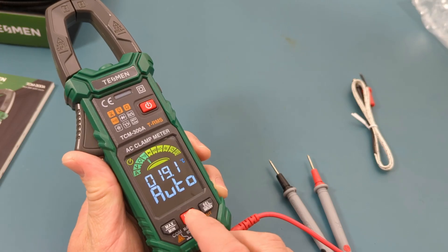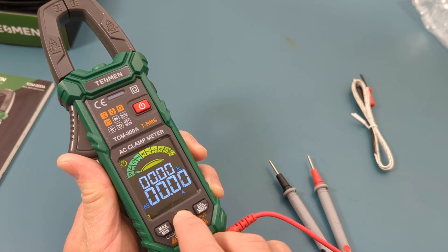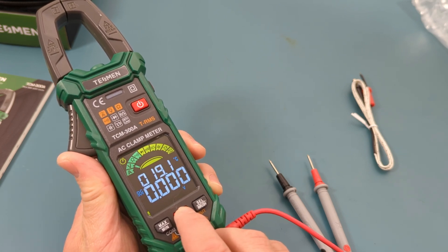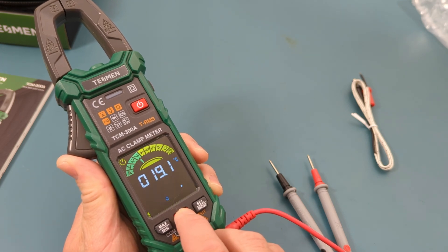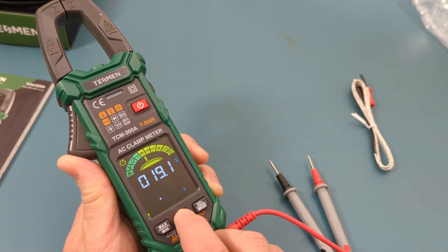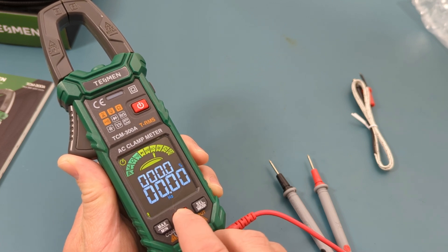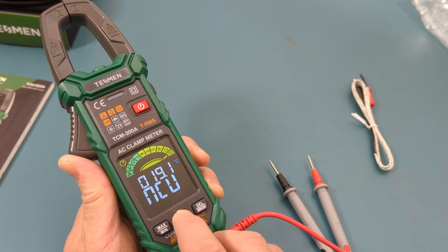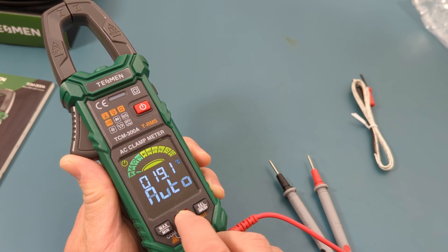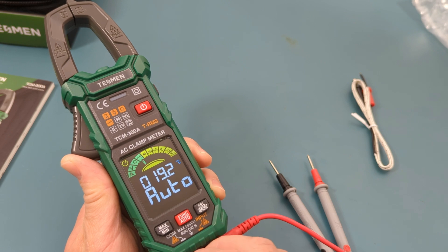To do other measurements, press the function button. The options cycle through: current, AC-DC voltage, resistance, continuity, diode test, millivolt, hertz, capacitance, and non-contact AC voltage detection. When you press the function button again it goes back to auto mode.